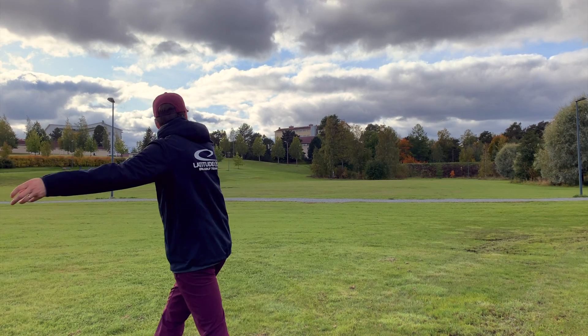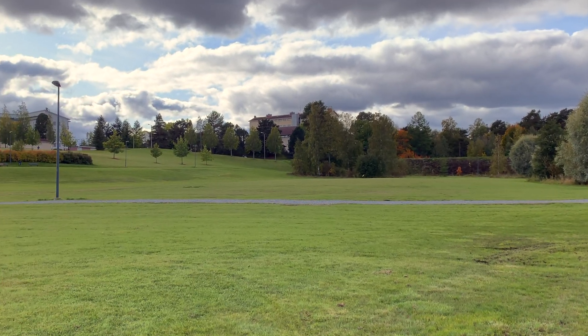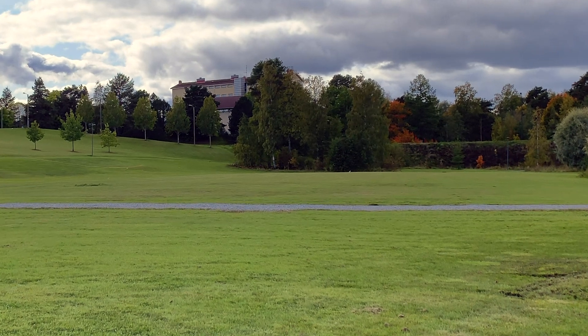If you're looking for your first driver, Diamond is a great option to learn how to throw drivers and how to control different angles.